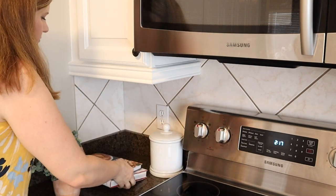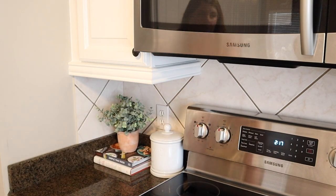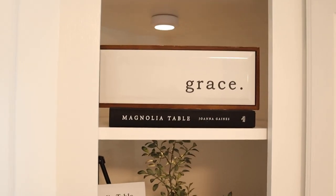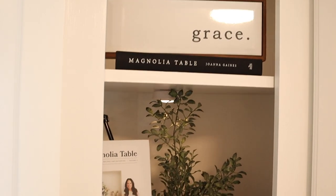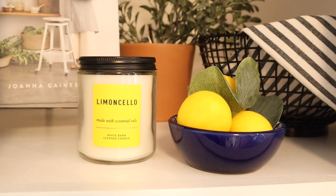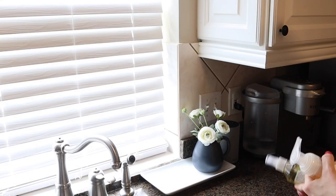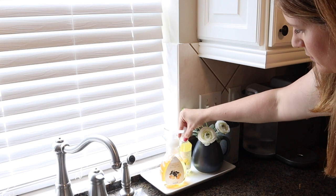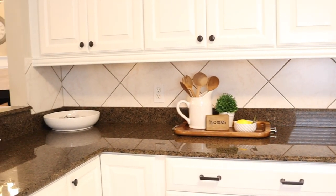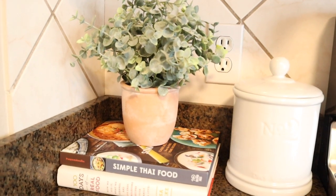In the corner, I'm just repurposing things I already have — stacking a couple of cookbooks and adding a little plant. For my accent cabinet, I wanted to put a little bowl of lemons and a little yellow candle from Bath and Body Works to add another pop of color — yellow and blue. I think it's really pretty. Over here, I'm just putting some lemon soaps I picked up from Kirkland's and some white flowers. Here is a little look at the kitchen and how it turned out — I'm really happy with it. It's very simple, not cluttered, and I know I'm really going to enjoy it.